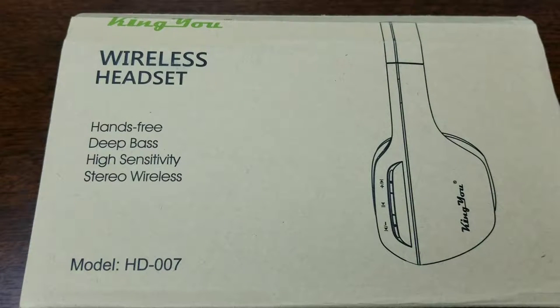What's going on YouTube, Dio aka Bums Urban Tech Reviews, and today I'll be doing my review on the Kingu HD 007 wireless headset. You can get this headset on Amazon for $32.99. The only color it comes in is black, and it has an omnidirectional microphone with a Bluetooth range of up to 10 meters or 30 feet.